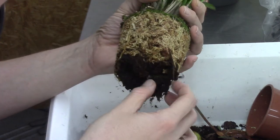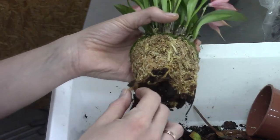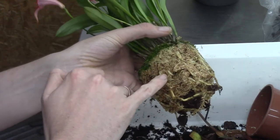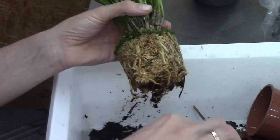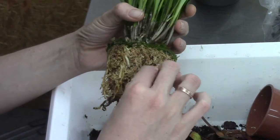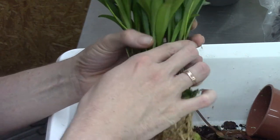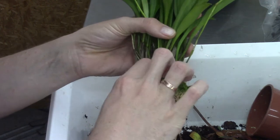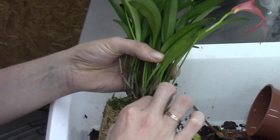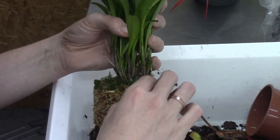So we have some bark in the bottom of the pot and then quite some moss. Masdevallias really dislike repots, so I'm slowly pulling out the moss because we have some beautiful roots and I hope to keep them alive. The moss, at least on the outside, is not too compact. I'll leave a little bit of moss on the roots — normally it starts to grow again, at least in my climate.